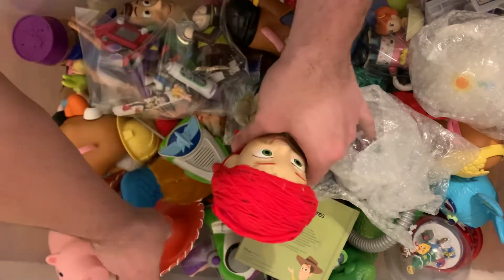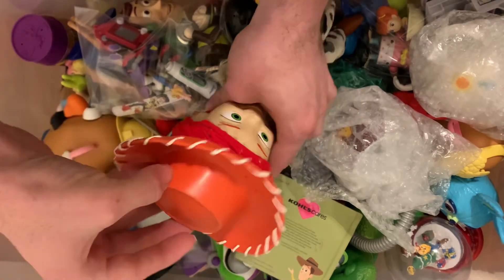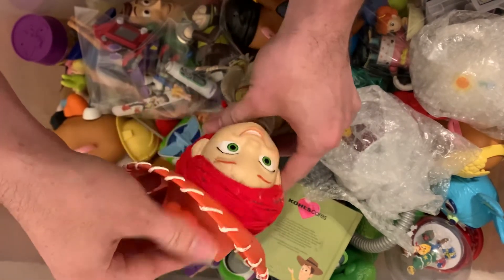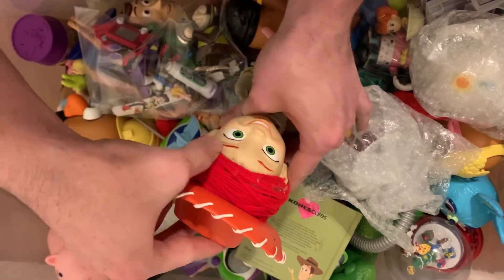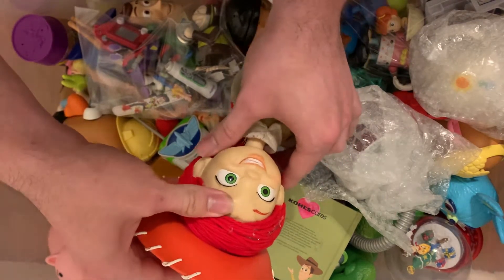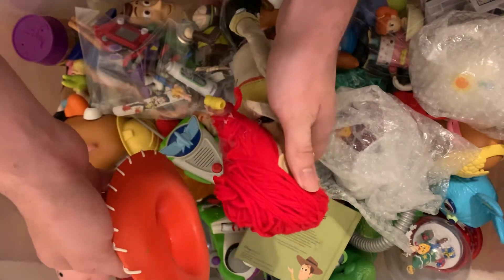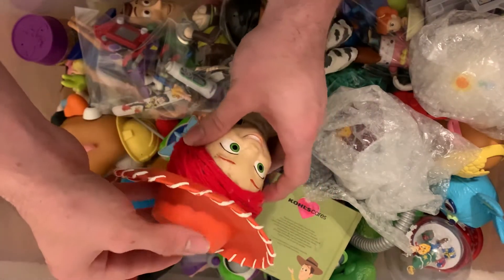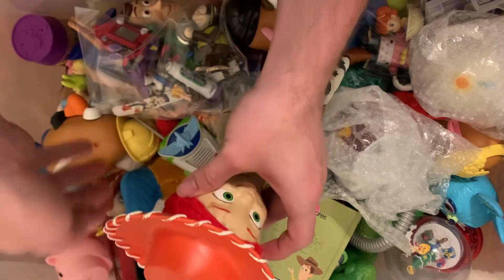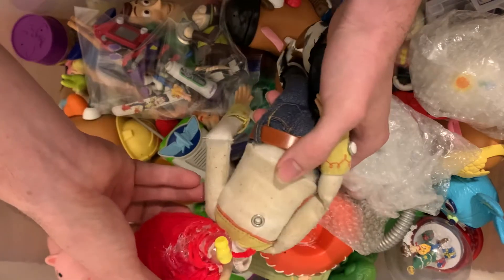It is a Jessie — I had to repair her because a long time ago I'd bashed her head into the patio and then blew it up with a firecracker. I had to glue her head back together and make her new hair out of yarn, the way it's supposed to be like in the movies. Also, her pull string is gone.